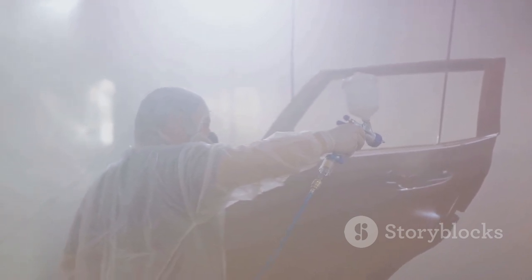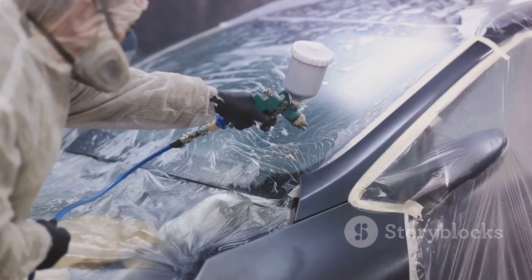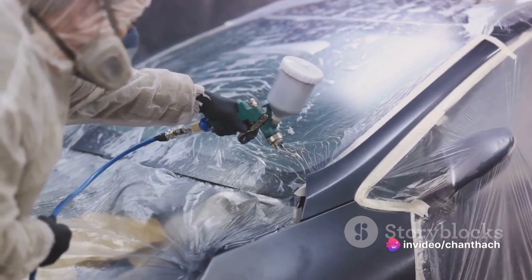Pressure settings are crucial. Adjust them on your sprayer according to the paint type and the surface you're working on. Generally, thicker paints and larger surfaces require higher pressure.